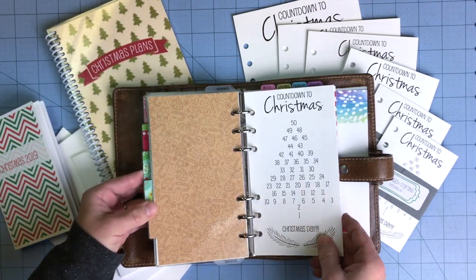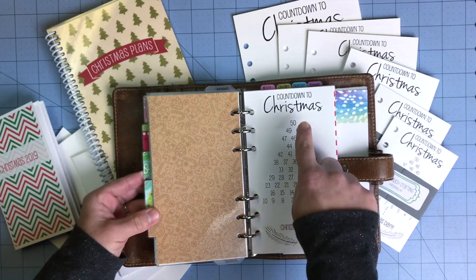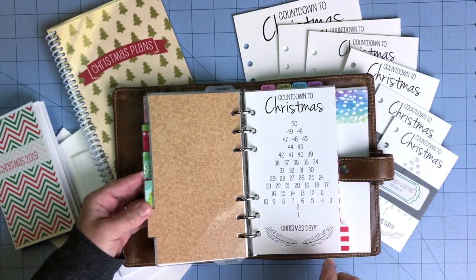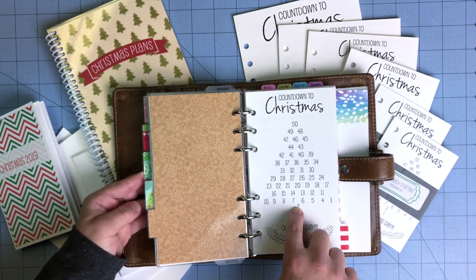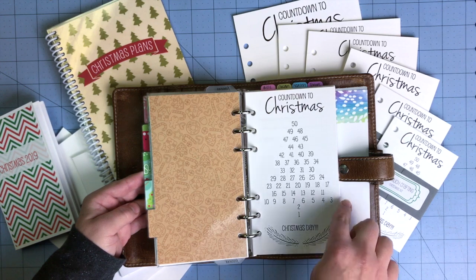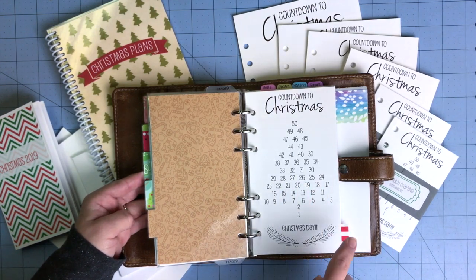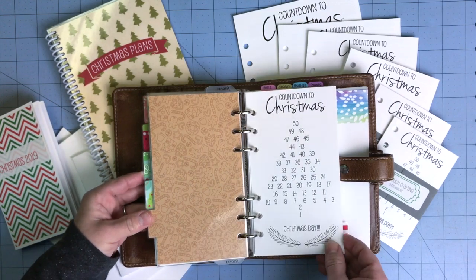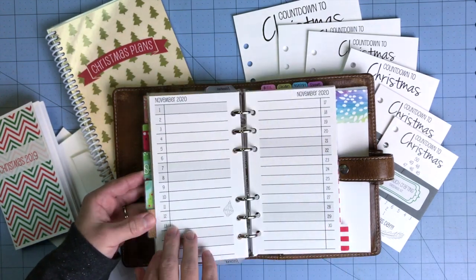On this first page we have a countdown to Christmas from 50 days down to Christmas day. It's in the shape of a Christmas tree, and a lot of people have used little dot stickers — either transparent or colored — and you can put those on there. You can do little ornament stickers or find small stickers from Hobby Lobby even. Just a fun way to count down to Christmas.